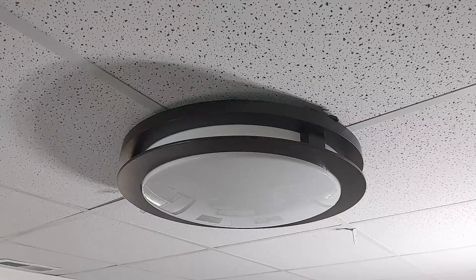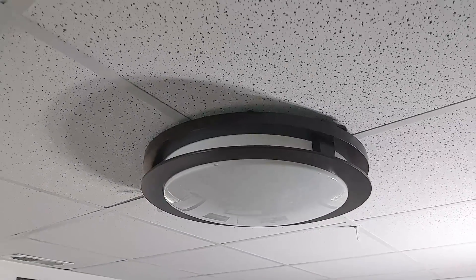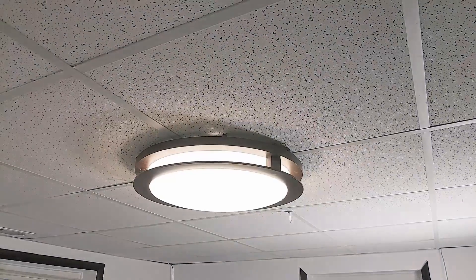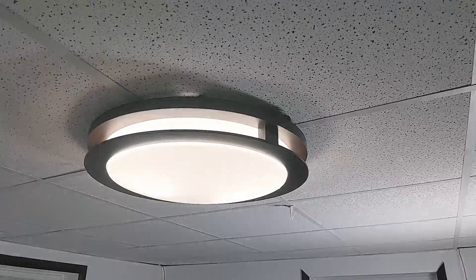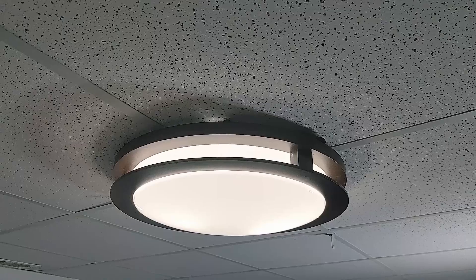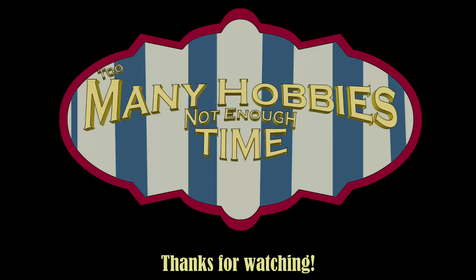Here's the assembled light fixture and I'm reaching back to hit the power switch on the wall — and there you go, LED-powered, fluorescent replaced. Those bulbs should last longer than I'm in the house, hopefully — fingers crossed. Thanks for watching, I hope you enjoyed it. Too many hobbies, not enough time — that's the theme song, y'all.